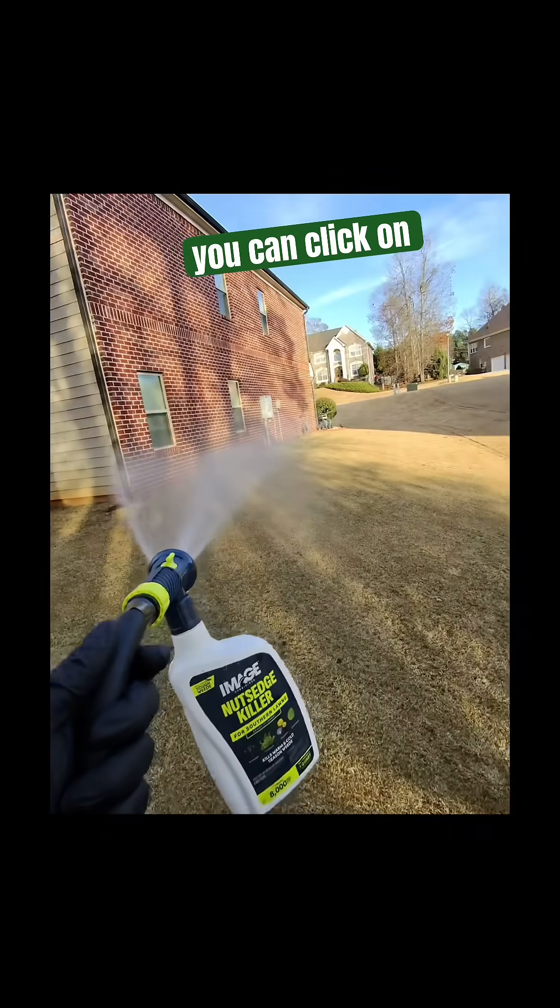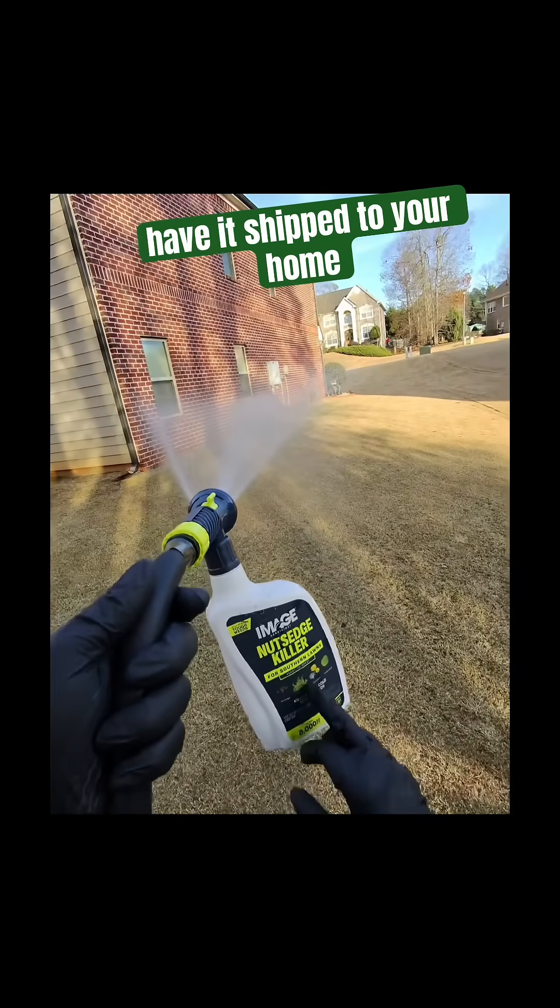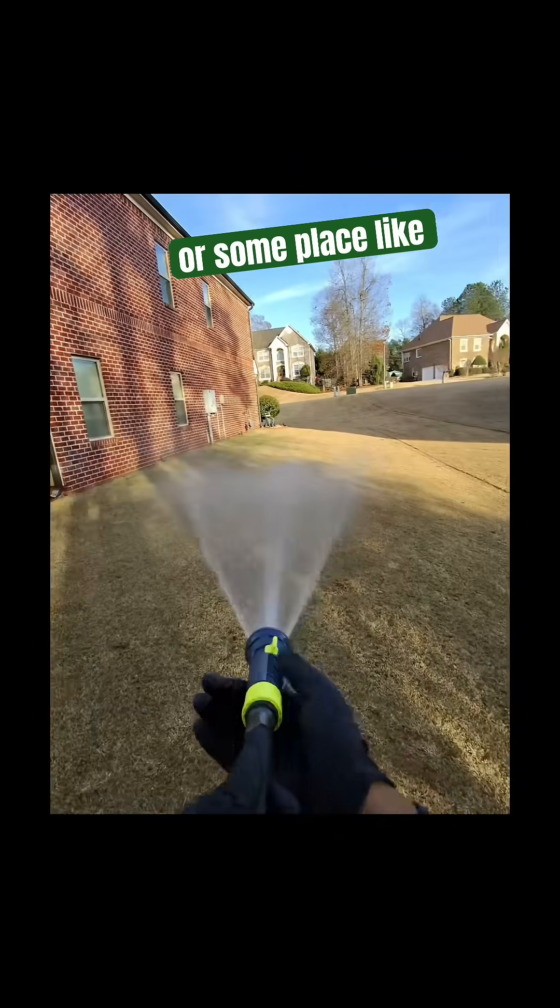You can find this at Home Depot, Lowe's, or wherever. If this is on one of the other channels, there may be a link you can click on to get some — I'll have it shipped to your home through Amazon, Lowe's, or someplace like that.